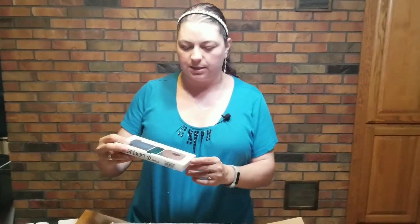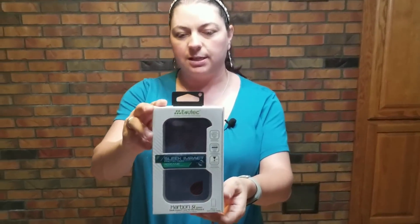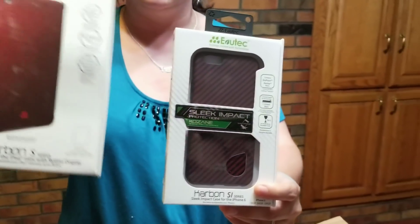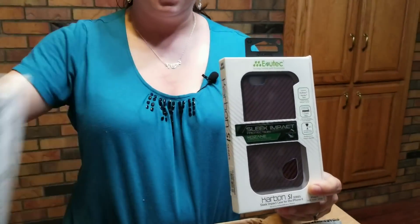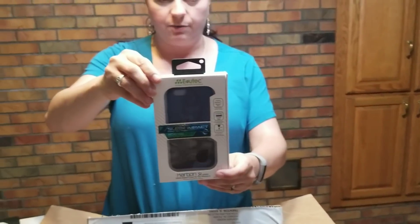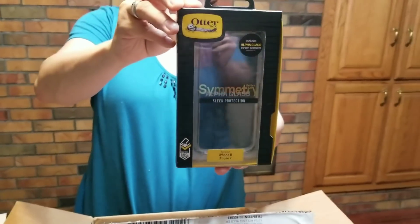A lot of times when you get liquidation from other companies, it's usually like two series of phones ago — so nobody's really buying a Samsung Galaxy S5 case anymore. But these are all current brand new phone cases. Here's another one for the iPhone 6. It looks like it's the same design — made by the same company. And then this one is an OtterBox for the iPhone 8 or iPhone 7.